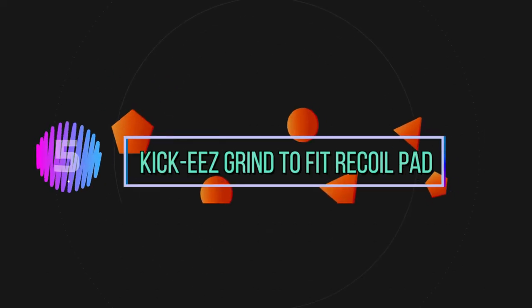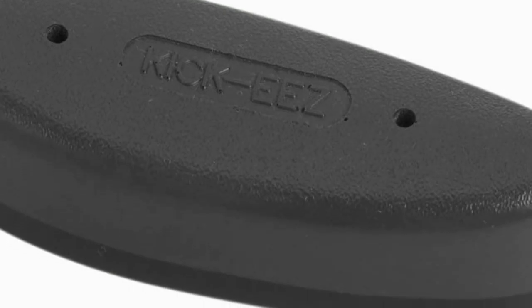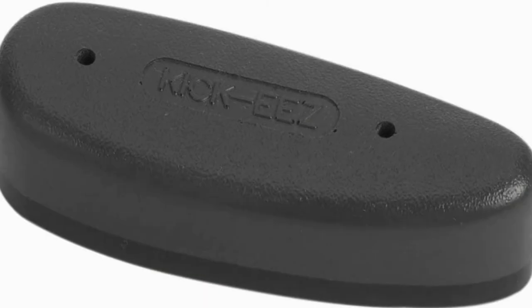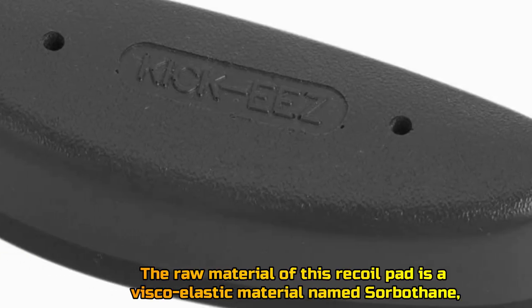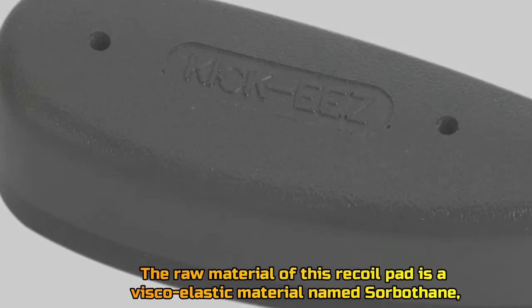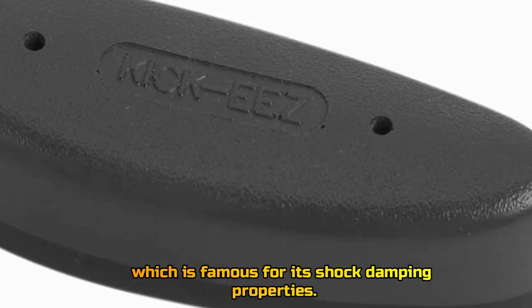Number 5: Kiki's Grind To Fit Recoil Pad. The raw material of this recoil pad is a visco-elastic material named sorbothane, which is famous for its shock damping properties.